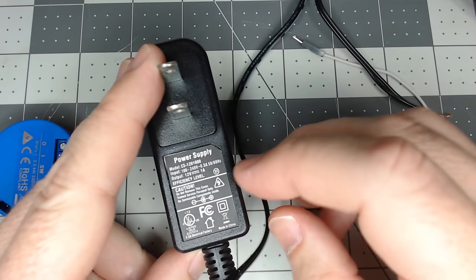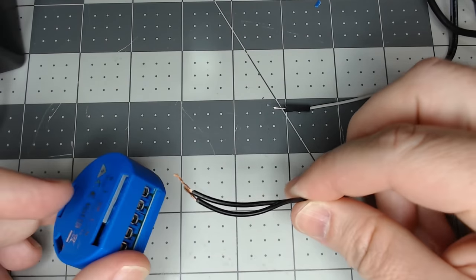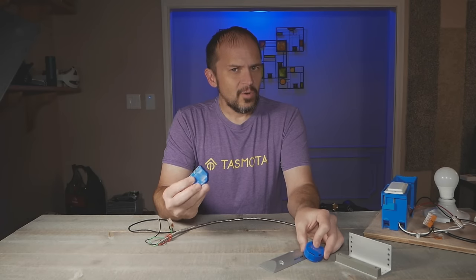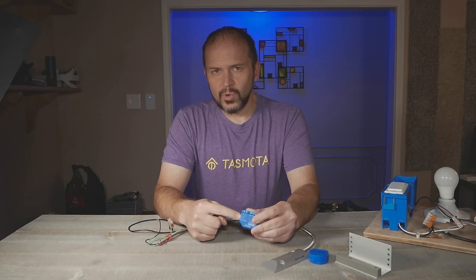If you want to look at the one for the Shelly One, I've got the link down below. It did the whole OTA upgrade and also covered the garage door. We're going to jump straight to doing the Shelly One Plus in the garage door.